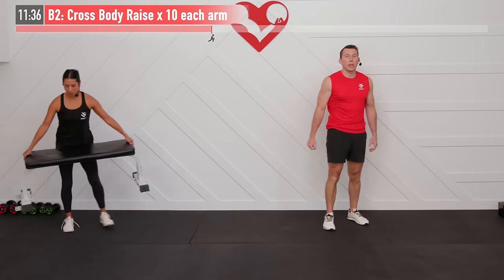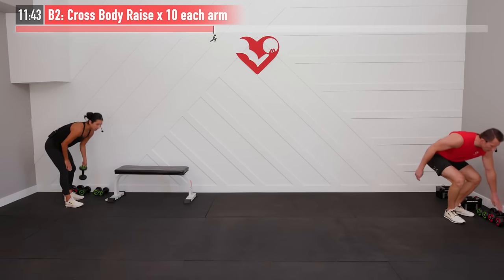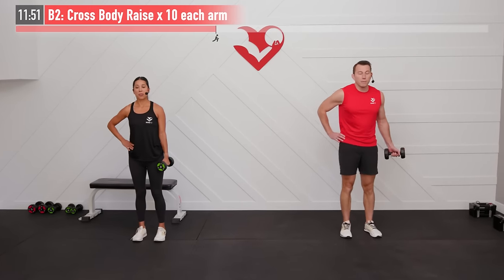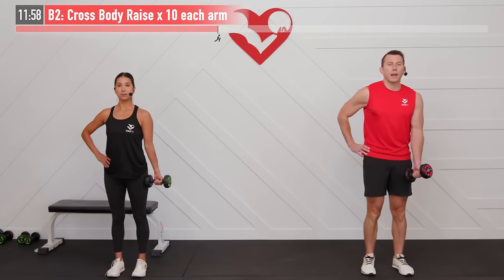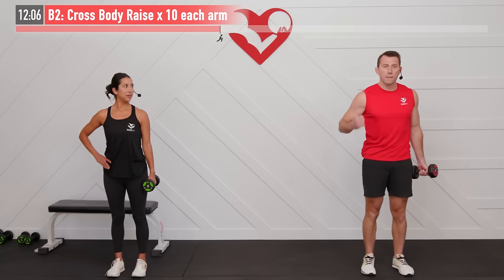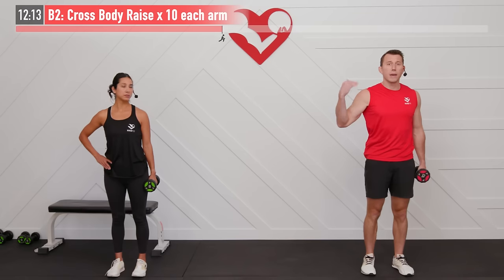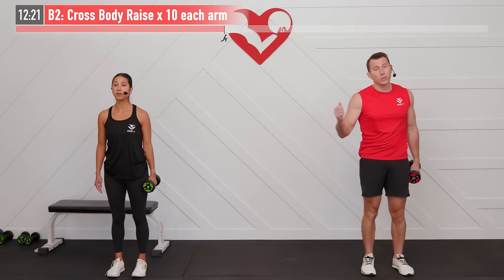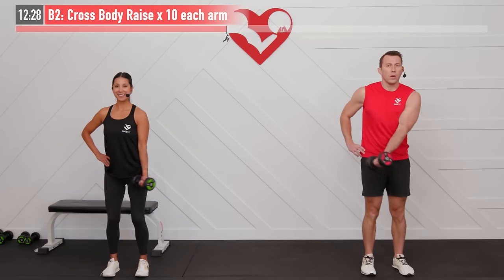We're going to mix this one with a cross body raise. We need one light dumbbell — especially if you've never done this before, no reason to go crazy on weight to start. Place your right hand on your right hip, dumbbell in your left hand, palm facing up. Bring that dumbbell across your body where your bicep is almost dragging on your chest, lifting it straight up — finishing with the dumbbell almost in line with your shoulder or a little bit higher. We're doing 10 reps on each arm. Begin — across that body, control the way down.